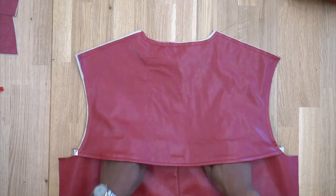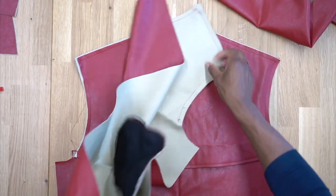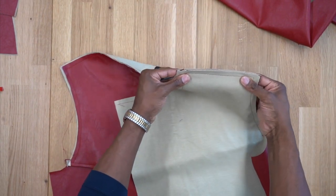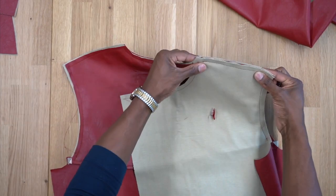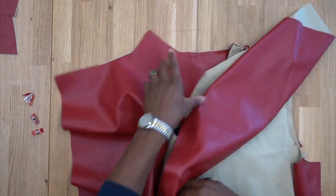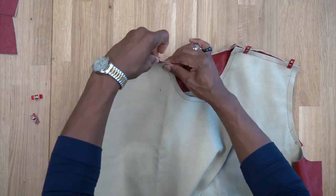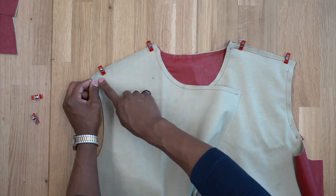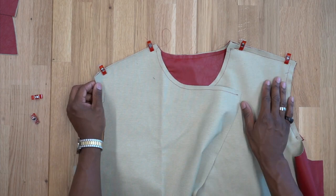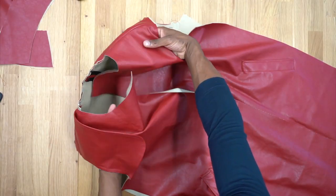Grab the front pieces and attach them at the shoulders — pin or clamp, then head to the machine and stitch both shoulders down using five-eighths of an inch seam allowance. Back from the machine — front and back are now attached at the shoulders. Set the body aside for now and we'll work on the collar and collar band.